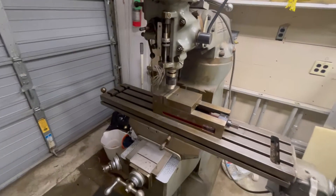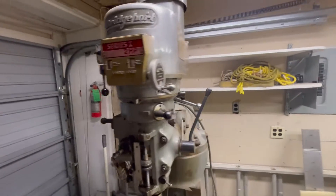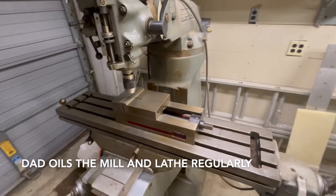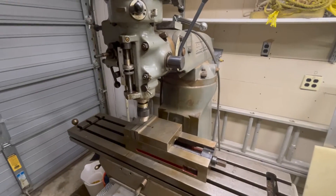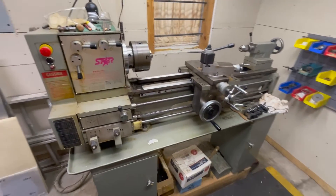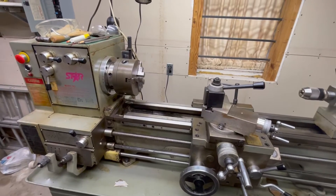Here's my Bridgeport mill. This machine is from 1980 — I looked up the serial number and it's got the variable speed head. I haven't used it much because every job I've had I always had access to a mill. It's sat for 20 years but it still works okay and I oiled everything up. It's got a couple rust spots I need to clean up but it's not too bad. The lathe is an import lathe — I bought it new around 1995 and I was doing billiard cue repairs on it.